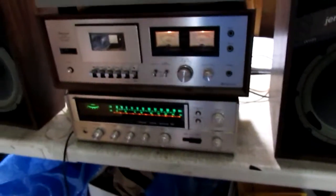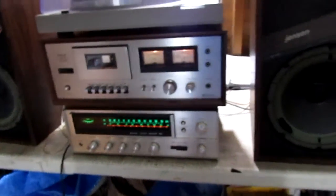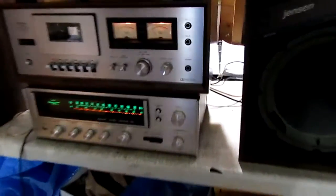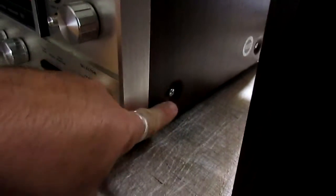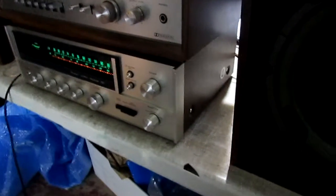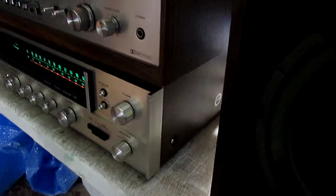Tuning works, lighting works, and there's no scratch I found in any of the pots. I will mention that the four screws that hold the cabinet on were not in place, so I went to the hardware store and replaced them with some correct-fit but not black metric screws.